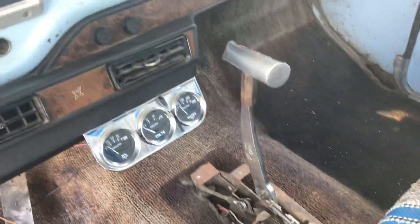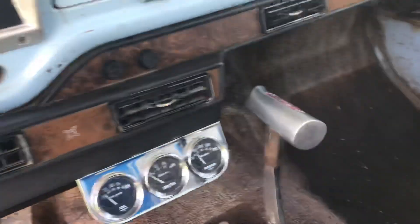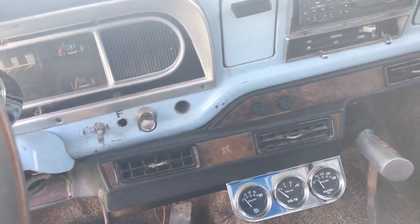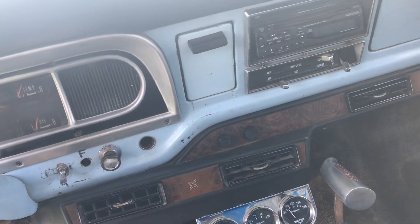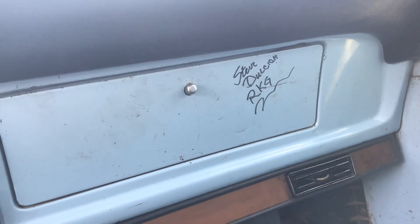The B&M shifter is still there — it does work, but only when it wants to. The air conditioning still blows ice cold; I checked it out in the Mojave. Dulcich also scribbled on the glove box for me.